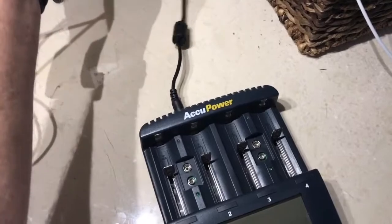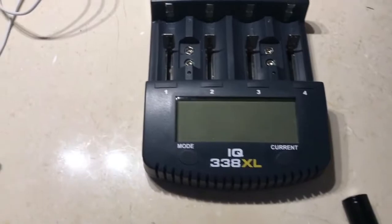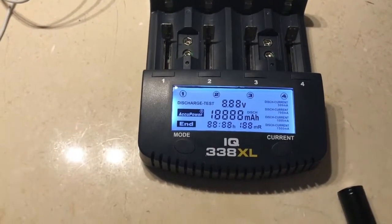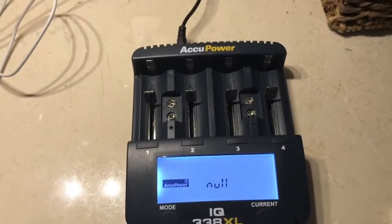Let me power it up here — plug it in and let you see the power-on display as it comes up. Let it cycle through, and that's the display it comes up as: null.